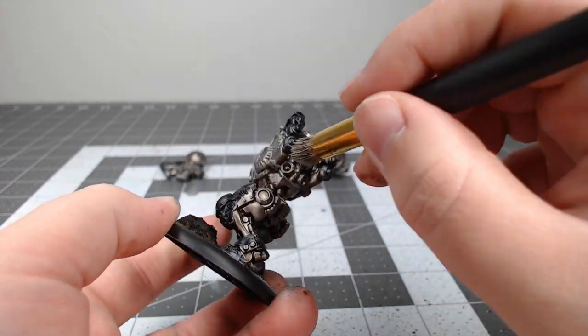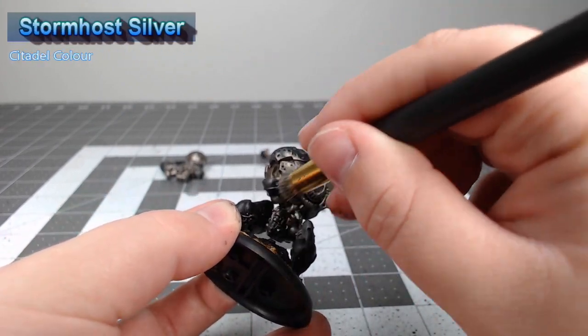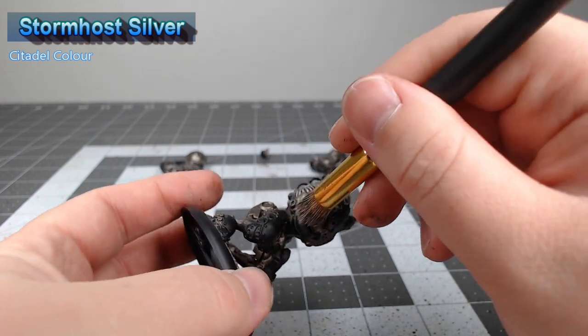From there we're gonna take Stormhost Silver and do a second layer of drybrushing, but this time it's a lighter drybrush. We're only focusing on catching the most raised ridges and edges on the model.